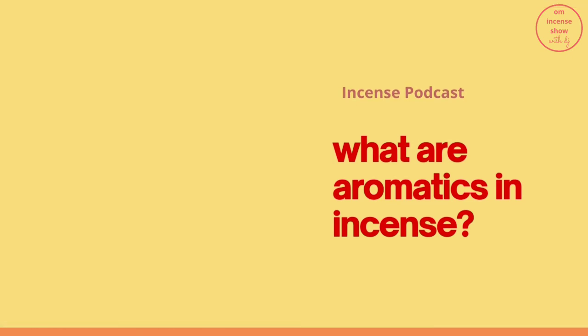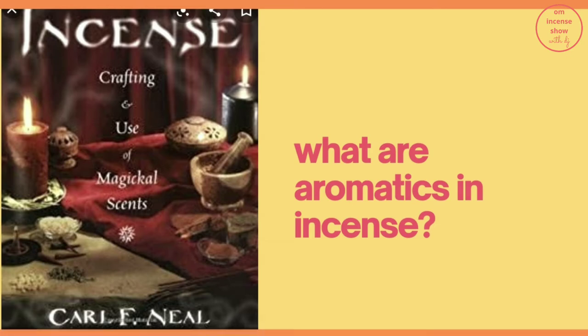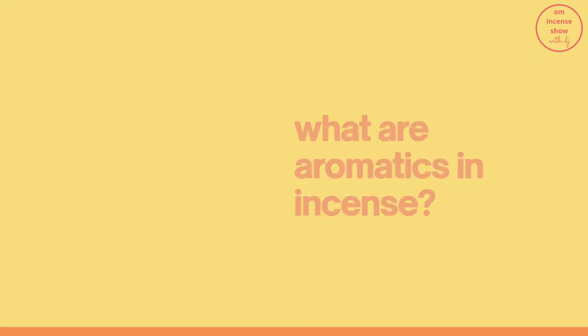Sometimes, with careful blending, you can even simulate one scent with a combination of totally unrelated scents. There's a blend with red cedar and myrrh that smells surprisingly like cinnamon. You should also consider that magically speaking, incense does not need to smell good. There are even instances where bad-smelling incense is desirable.